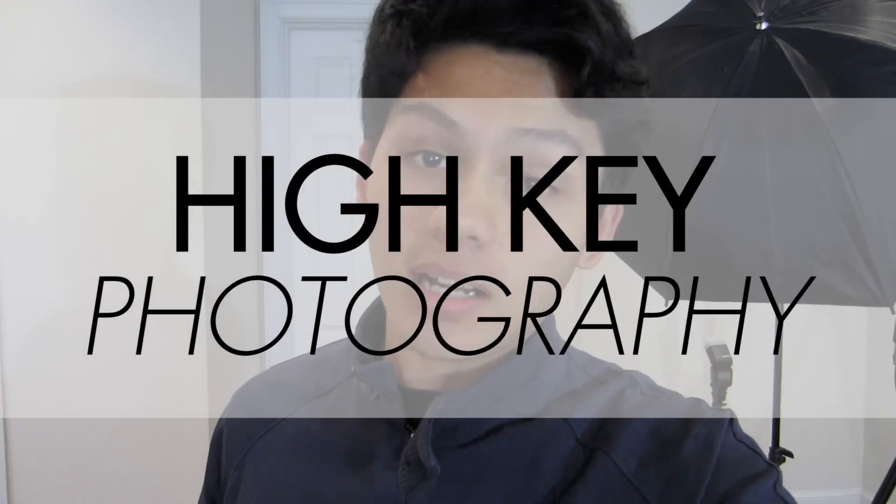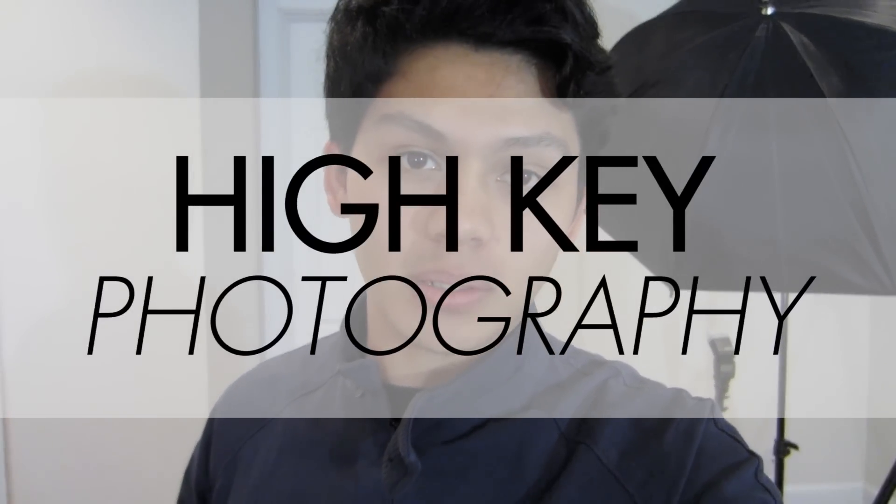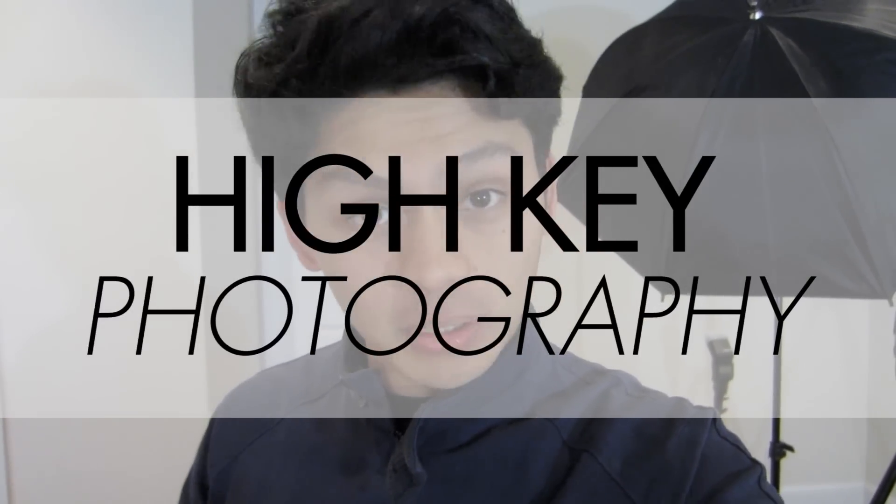What's up guys, I'm Nico of CamCrunch and today I'm going to be doing a high-key strobist or off-camera flash tutorial for those of you that are curious on how I do it.